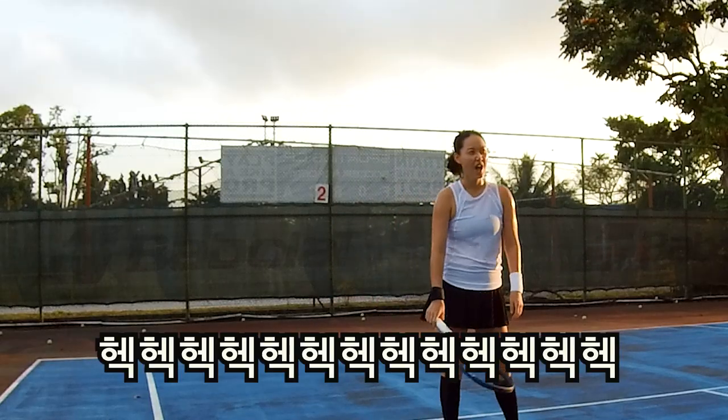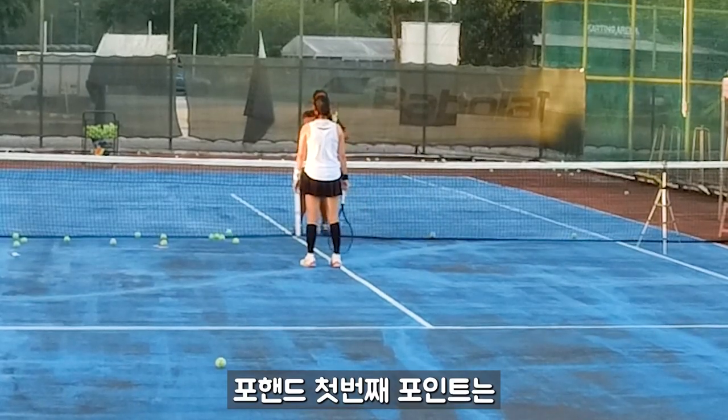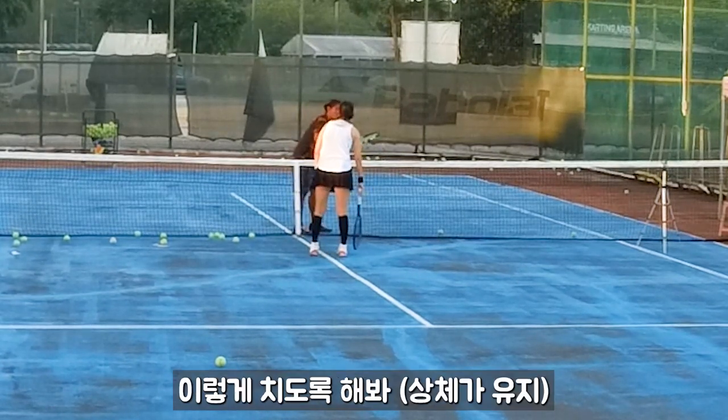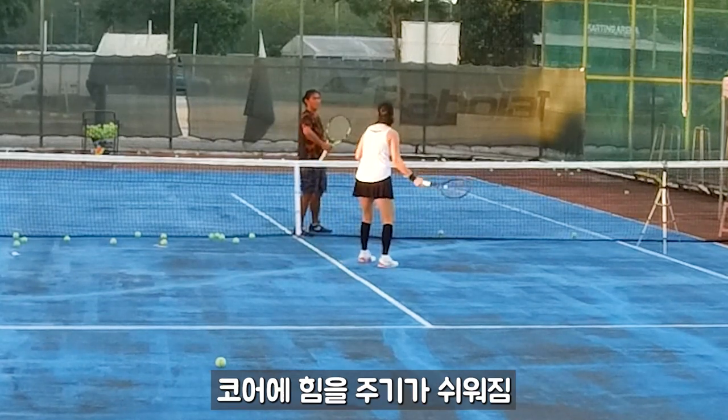For your forehand, first thing: your core is not strong enough. Somehow you're playing like this. Actually, if you can, we try to go like this, okay? Because like this, it's easier to think.